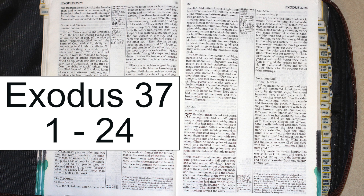On the lampstand were four cups shaped like almond flowers with buds and blossoms. One bud was under the first pair of branches extending from the lampstand, a second bud under the second pair, and a third bud under the third pair — six branches in all. The buds and branches were all one piece with the lampstand, hammered out of pure gold. They made its seven lamps as well as its wick trimmers and trays of pure gold. They made the lampstand and all its accessories from one talent of pure gold.